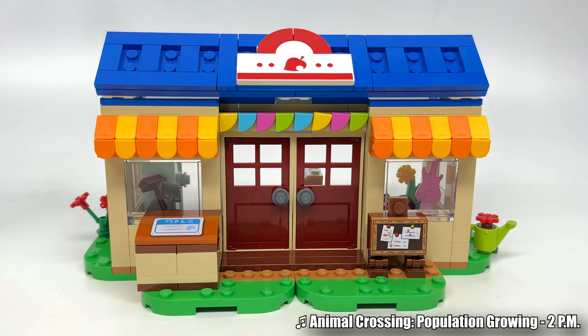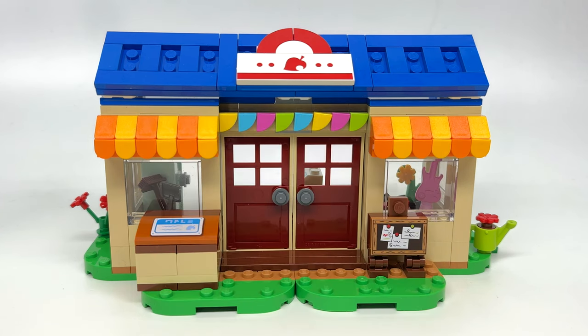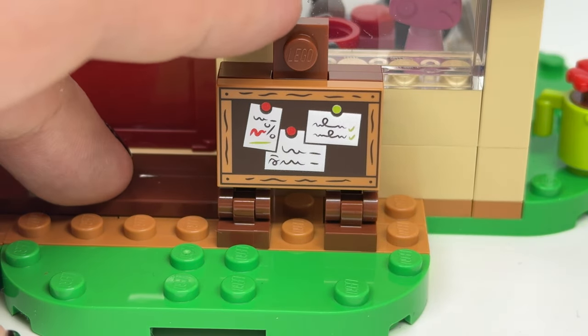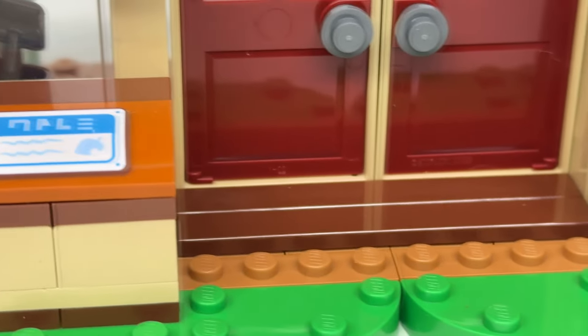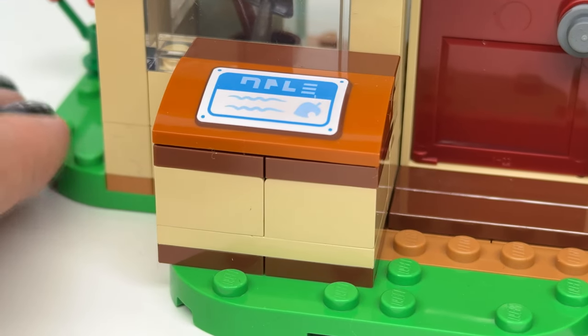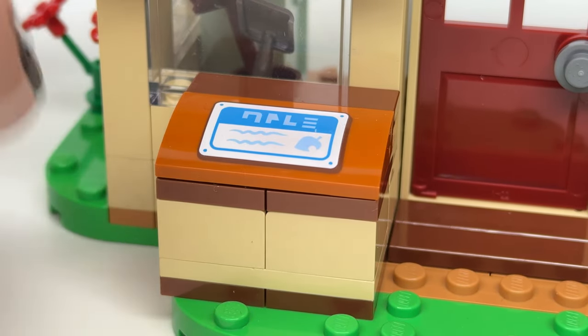There's one huge change between this and the video game: the front sign doesn't have any text on it. This makes sense because LEGO releases around the world and they can't make Nook's Cranny in a billion different languages. The print is a lovely 2x6 tile that captures the Nook's Cranny front sign design perfectly. There's also a bulletin board — another excellent tile print on a 2x3. Just like LEGO Mario, every print across these sets is a print, not stickers, which I adore.